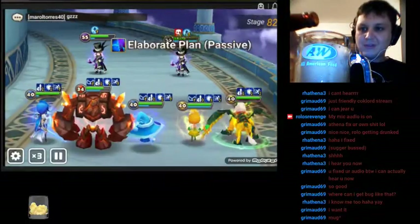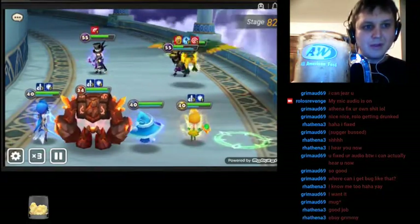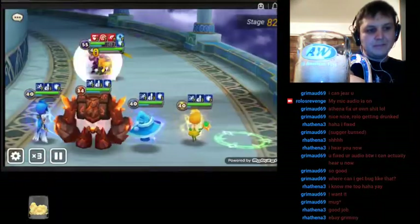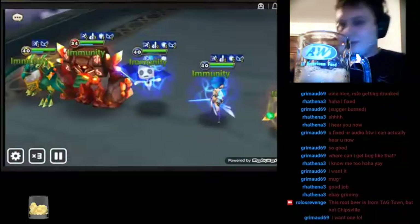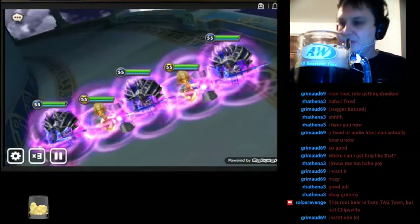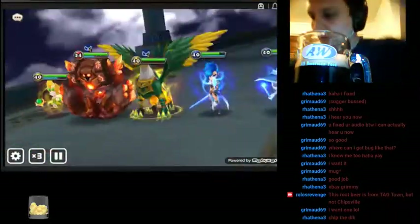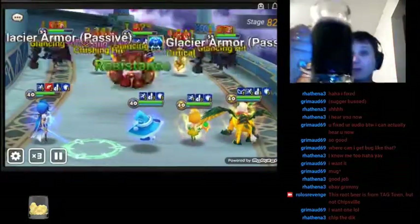Alright, so let's go ahead and try this out. This has got a ton of head on it. Hopefully this bottle tastes better than the last one. I spilled on my own. Gotta get more root beer drinking going.